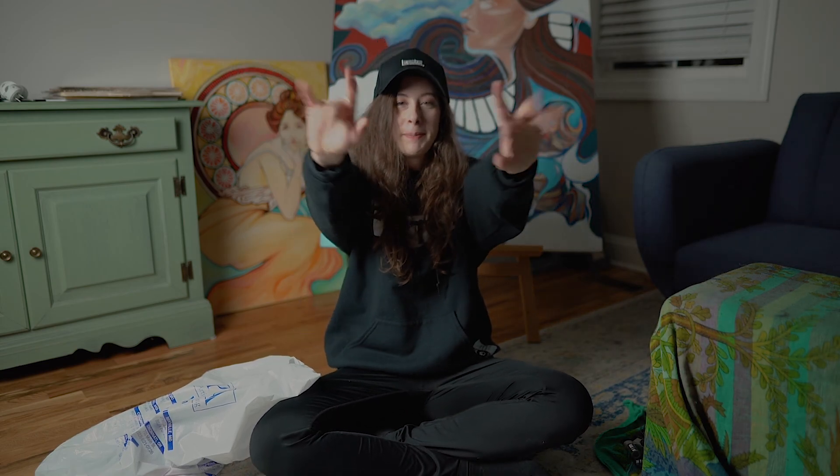I'm in the house for hours. See y'all next time — don't forget to subscribe. Bye, guys!